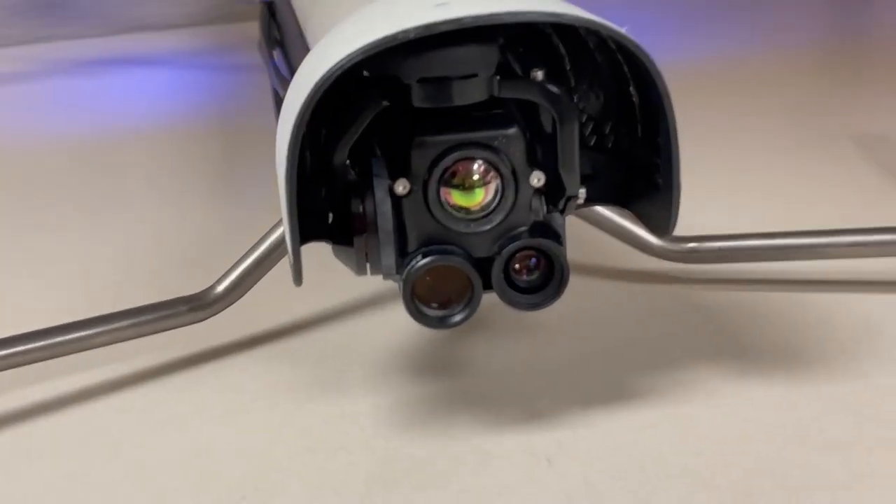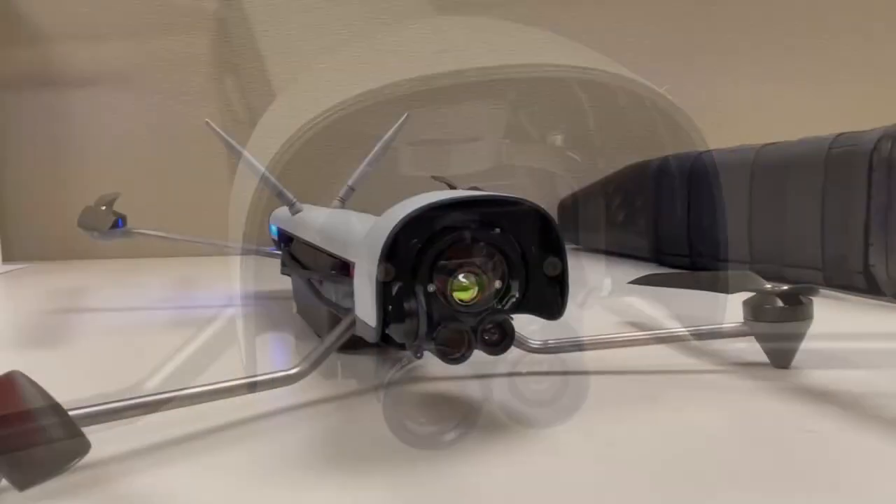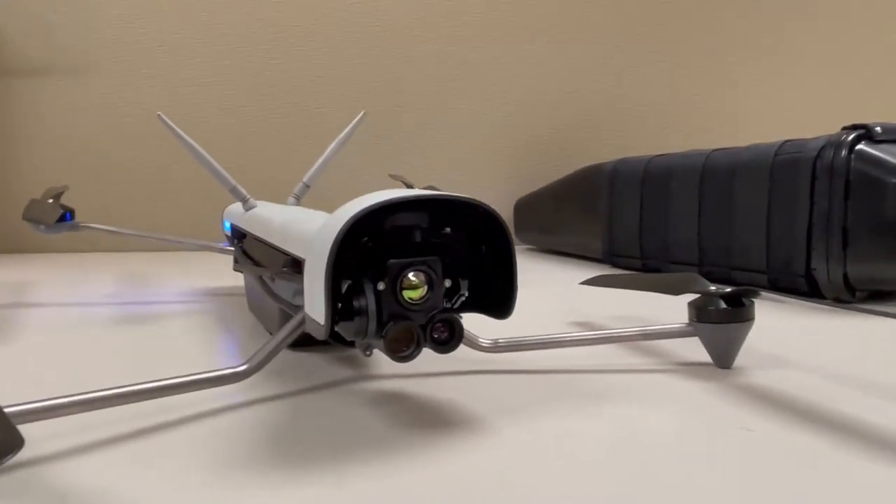Hi, I'm Liz with RMUS. I'm looking at the Vantage Vespa today. On opening the case, it's immediately clear that the Vespa aircraft is a unique concept.